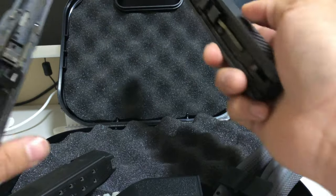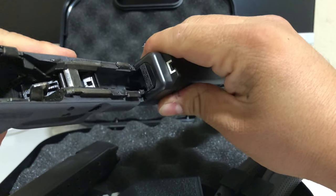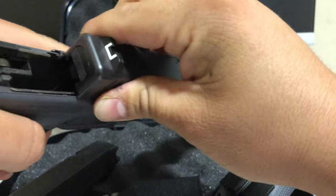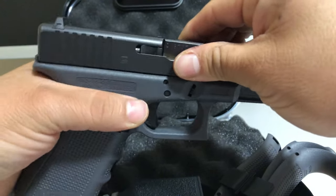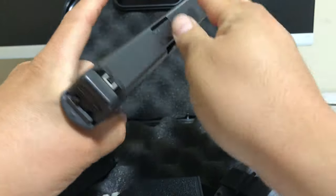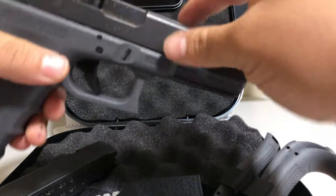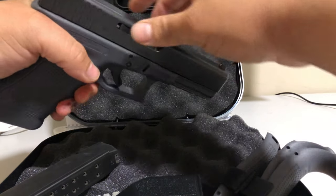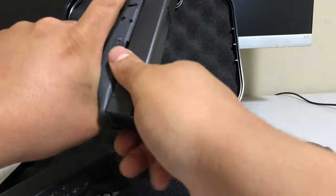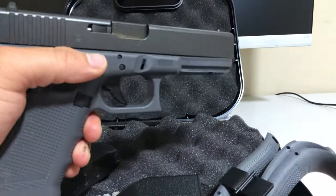That's the review. It's easy to put back together — just align it and the slide will feel loose at first. Slide the slide back and it won't be loose anymore. I always rack it back several times just to make sure and you're good to go.